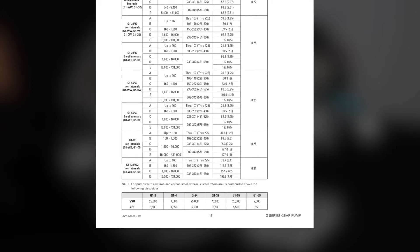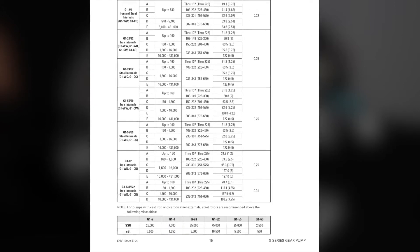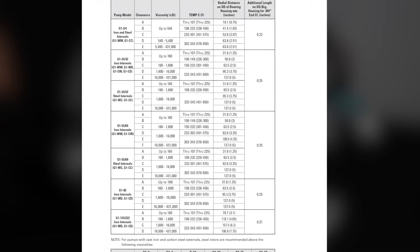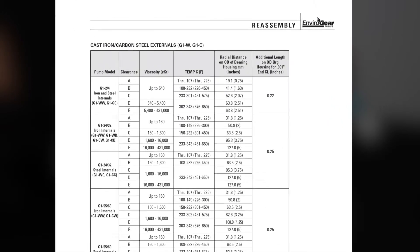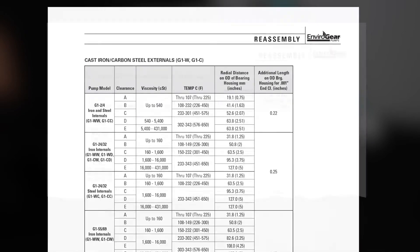Tables in the G-Series IOM show the end clearance dimensions needed to adjust the gap between the rotor, idler, and head. Please make sure to read your instruction manual before doing any work on your Envirogear G-Series internal gear pump.